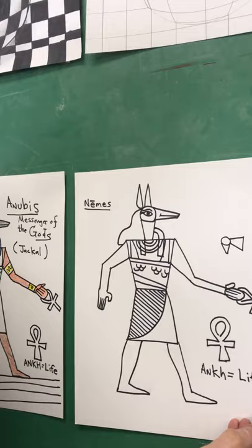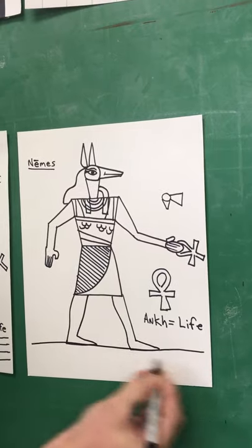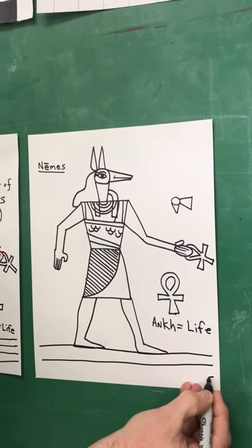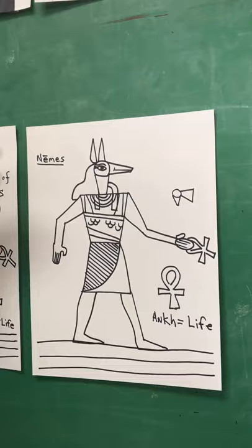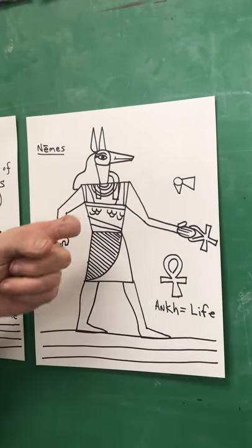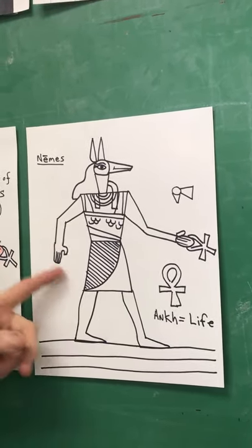Now you can go back and draw the ground in there. I don't like to draw the ground first because you never know how long the legs are going to be. In Egyptian art, they always drew the faces from the side — profile view, side view of the face — so you only get one eye. They always drew the chest from the front and the legs from the side for thousands of years. They made art this way.